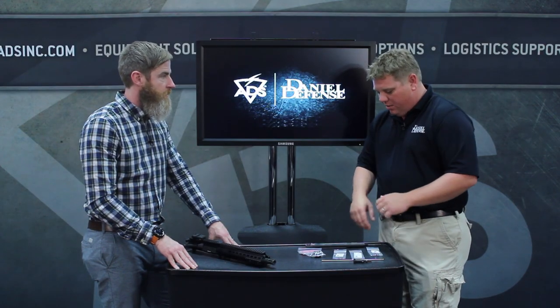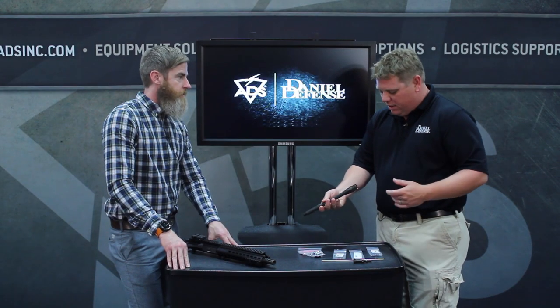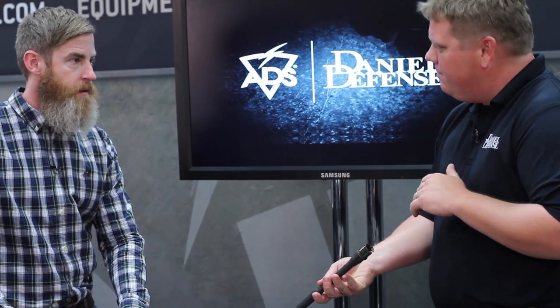All of these parts are manufactured by Daniel Defense. They all meet or exceed the current specifications being procured through these channels already. And when I say exceed — I'm just real proud of the Daniel Defense barrel. All of our barrels are made from scratch. They're all cold hammer forged, all 4150 ordnance-grade steel, and they're all chrome-lined bore and chamber. And they're made in our Black Creek facility, right outside of Savannah.